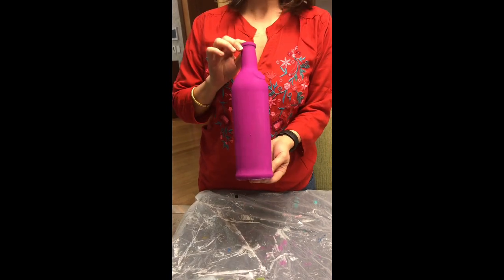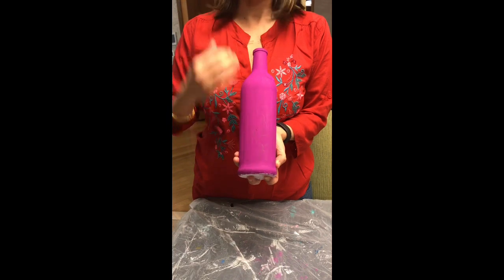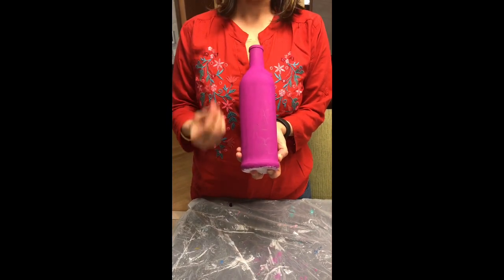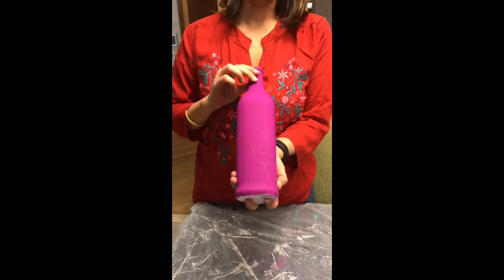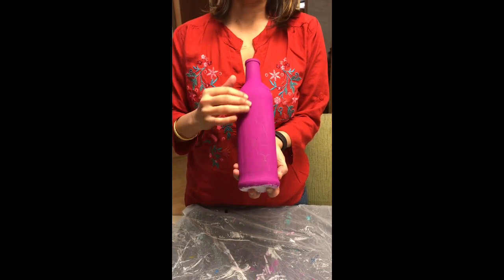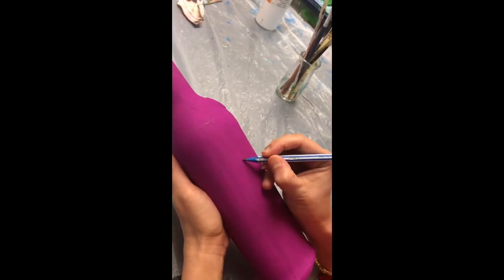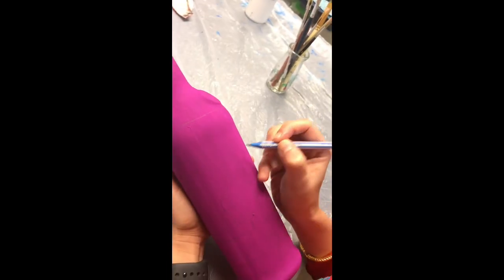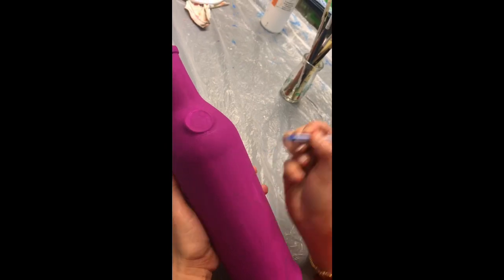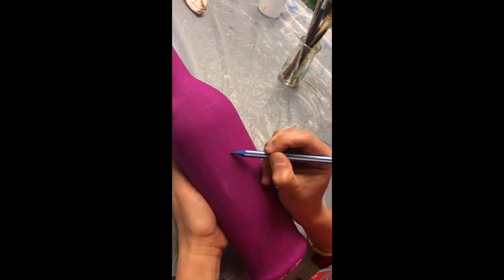The next step in bottle painting is drawing your design. You have two options: you can trace your design with tracing paper, or use a simple pencil and draw your design freehand. As you can see, I have already drawn some of the design using a simple pencil. You can trace your design using tracing papers available in most art stores, and depending on what base color you have used, you can choose a lighter or darker color tracing paper.